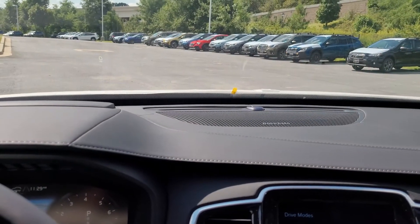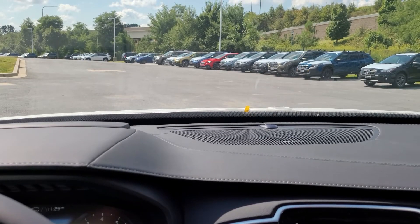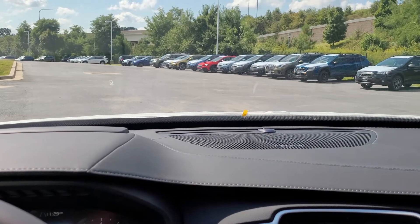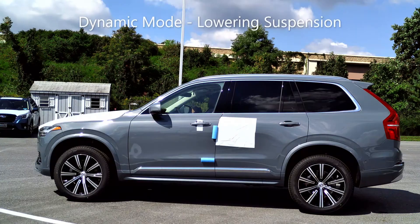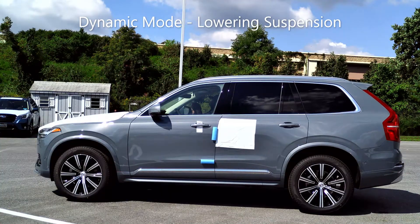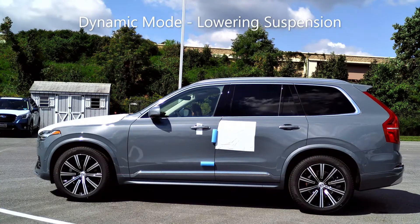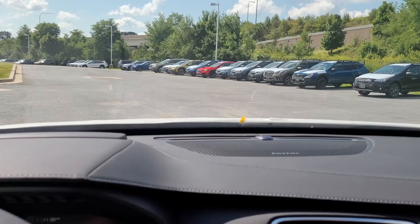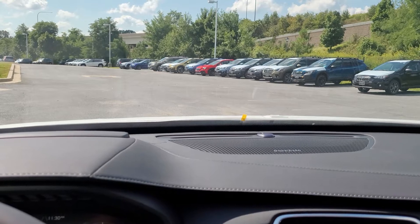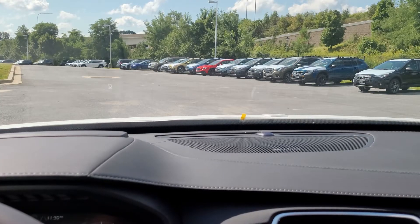In dynamic mode, look out there — you can see the car moving down. There we go, it does it very, very softly. Then let's go into eco, and you can see that typically what it does in eco is bring us all the way down to the bottom, just to save fuel.